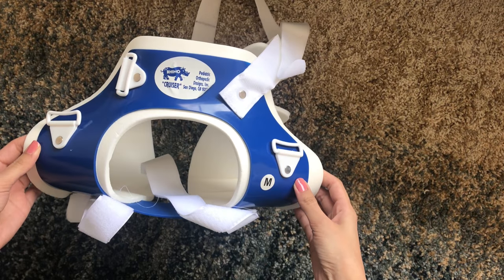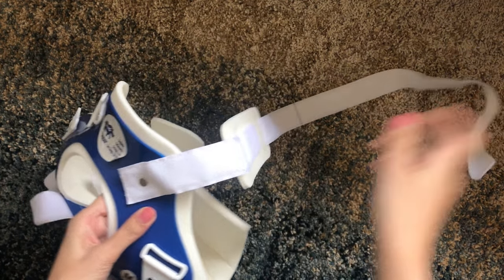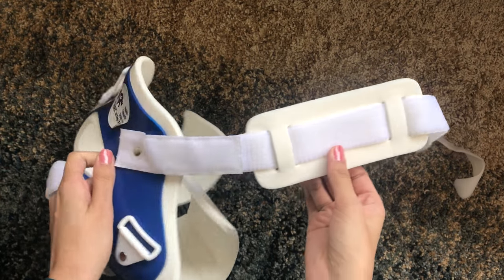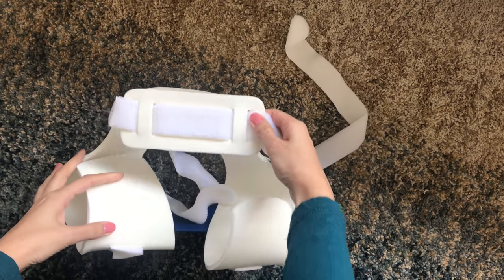Make sure there's always a layer of clothes between your child and the brace to prevent skin breakdown. The brace has foam inserts to keep the legs in place and two velcro straps for the legs and a single strap around the pelvis.